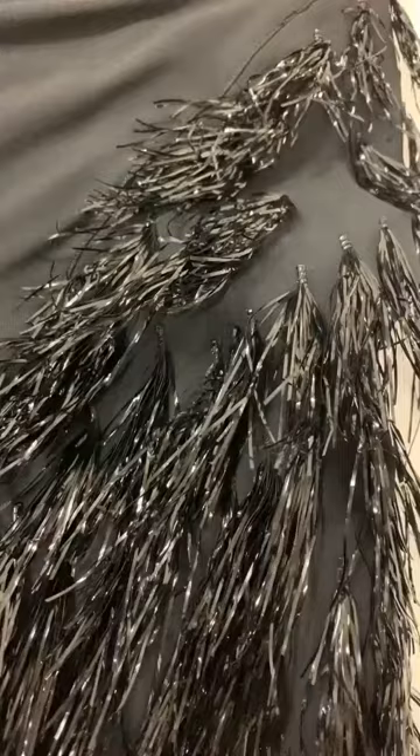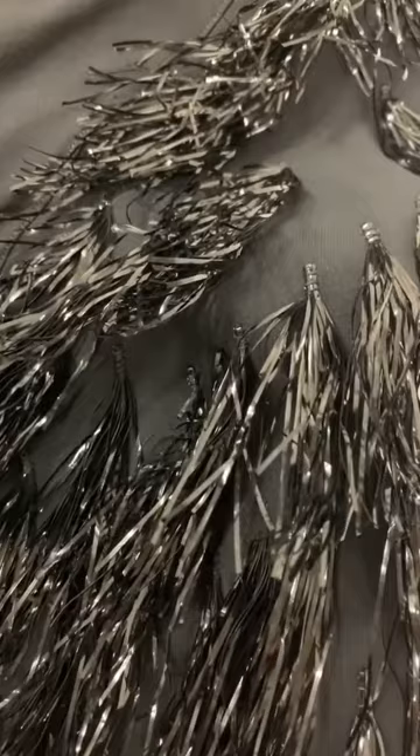Here is a detail of the sleeve, and you can see that the cellophane strips have been applied in clusters. Cellophane is a cellulosic material, a lightweight film that can be coated. In this case, it's black.